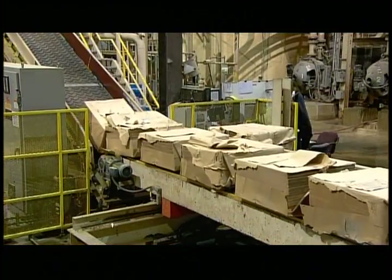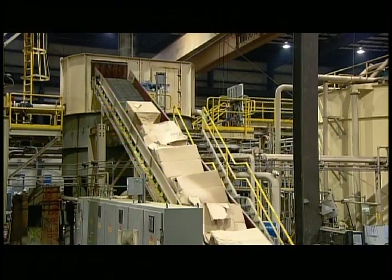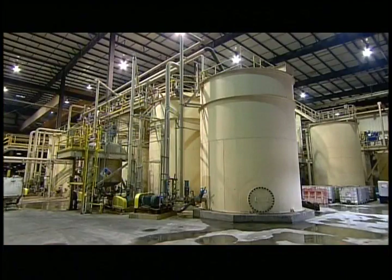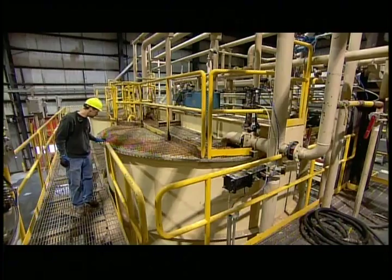The next ingredient is wood pulp, which gives the cement siding bending strength. Without it, the fibre cement siding would be brittle and crack easily. They add water and stir to soften and liquify the pulp, so it can be easily pumped around the factory for processing. At the end of the mixing, the pulp looks like thick oatmeal.